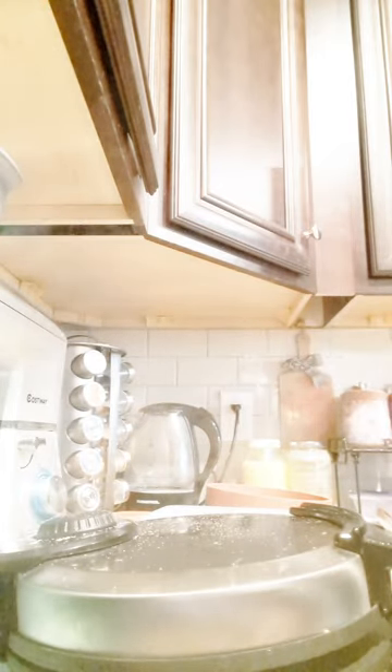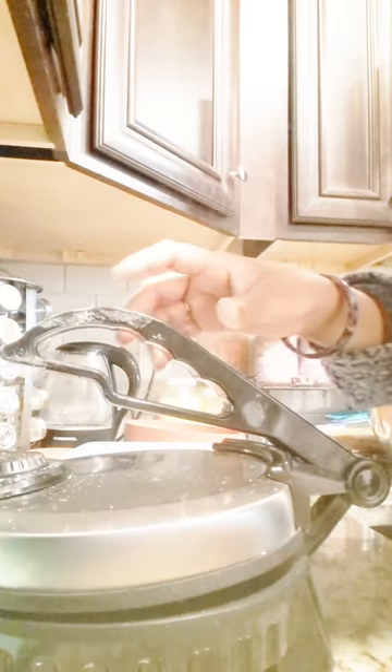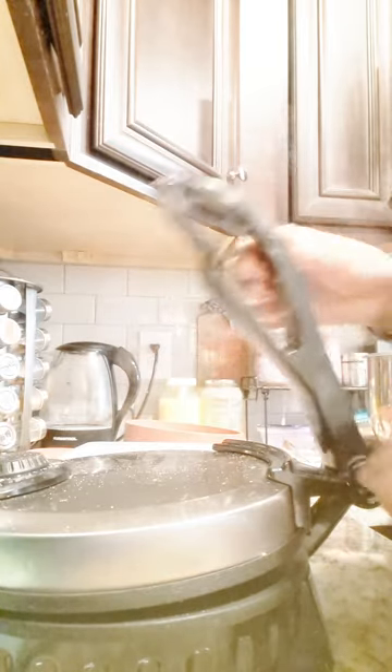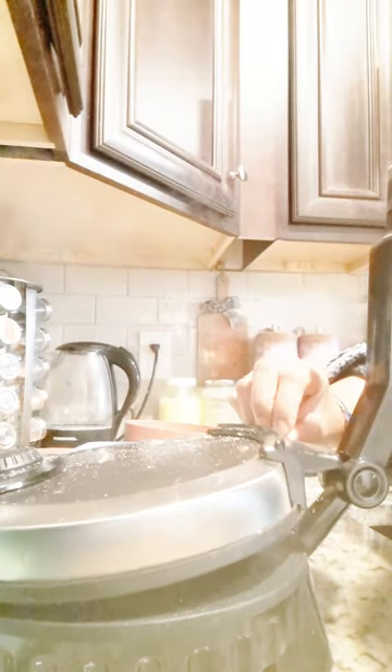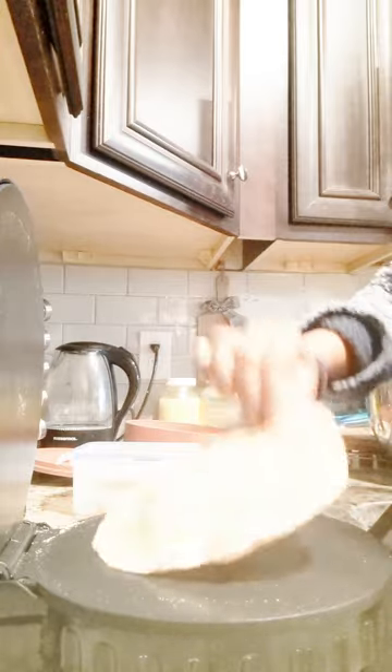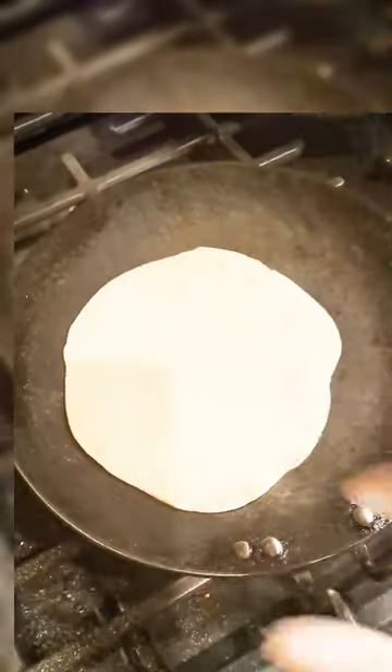Then I will show you how to make it manually, and I will make the roti fully by hand as well.